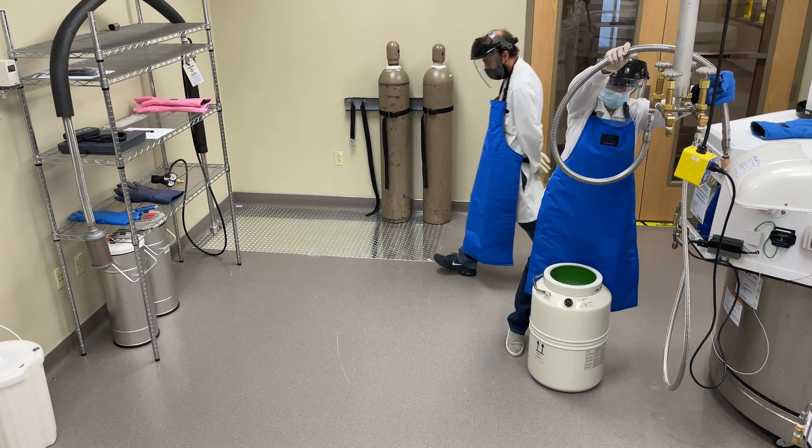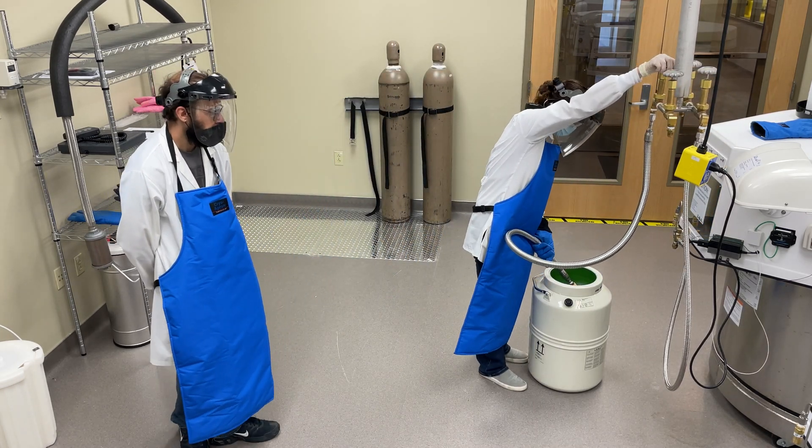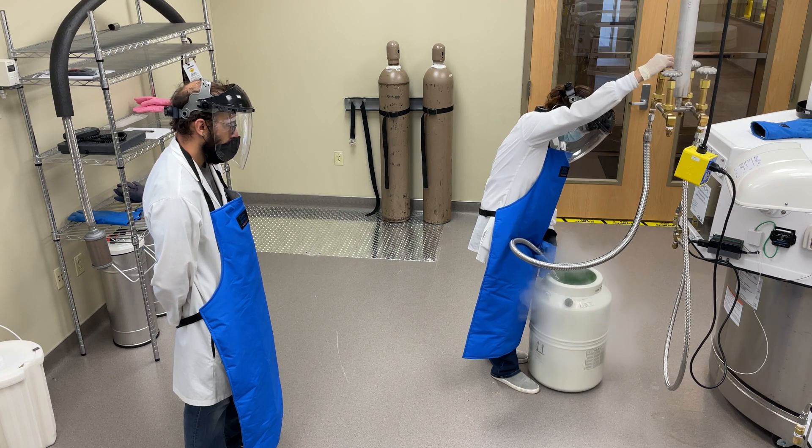Using an LN hose with a phase separator, fill the cryoshipper with liquid nitrogen to the bottom of the neck tube. Work slowly to prevent boiling of liquid nitrogen and accidental overflow during the fill process.